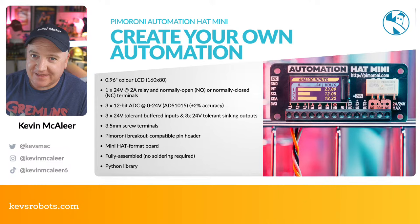Pimoroni has created a great Python library for the Weather HAT. Go to github.com/pimoroni/weatherhat-python to grab it and start making your own code. You can customize the code to send data to a specific place, save it locally, or whatever you want to do — it's very easy to use and open source.